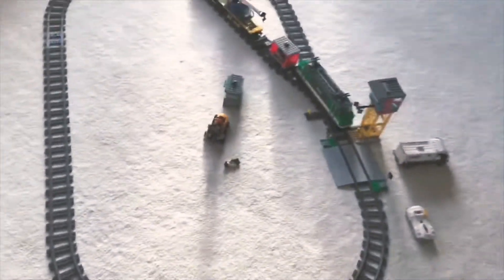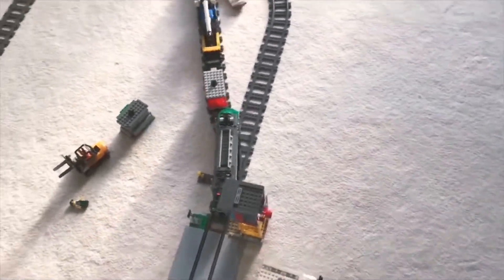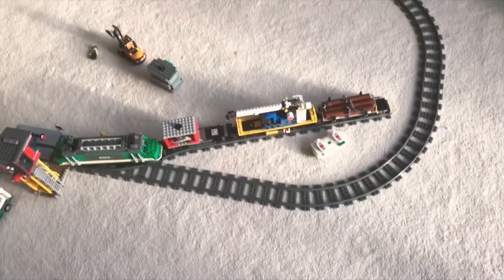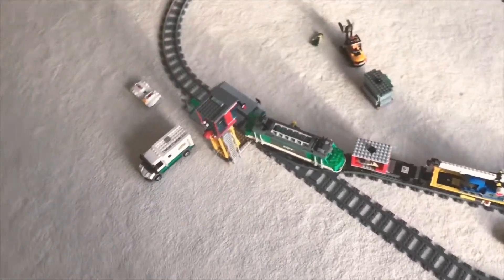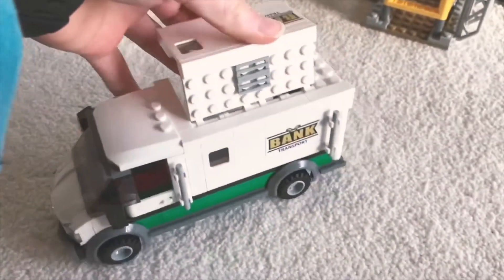Hope you liked that little stop motion — that took like half an hour to do. Hopefully sometime in the future I'll do another stop motion, which might be an improved bank robbery one that I did ages ago. So yeah, time for the tour!